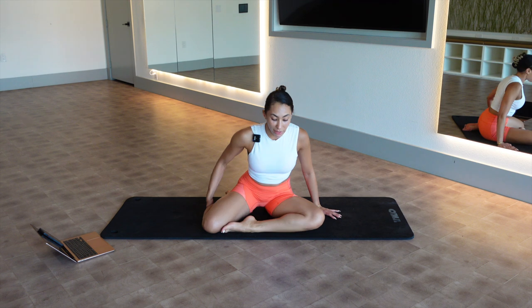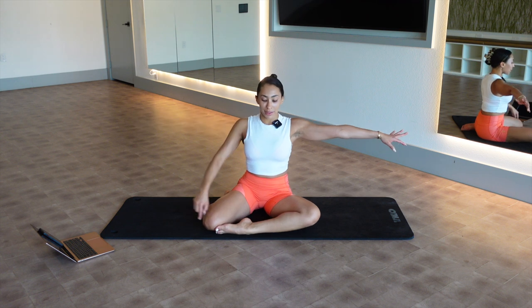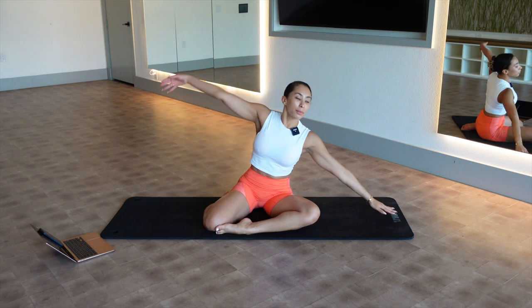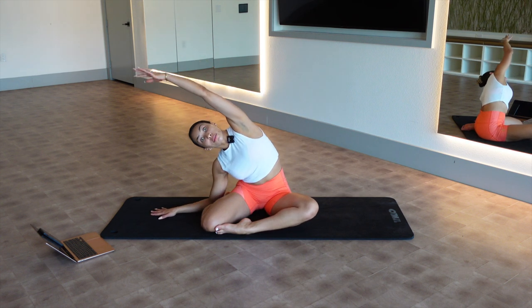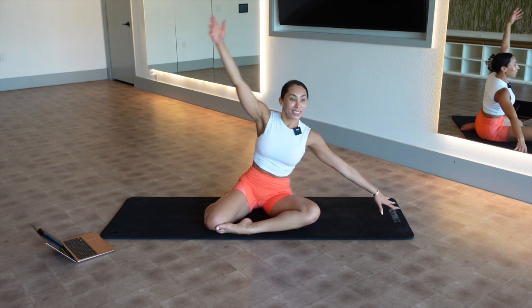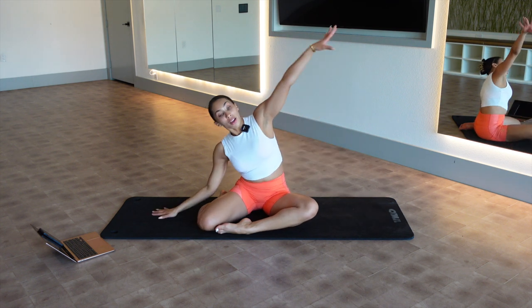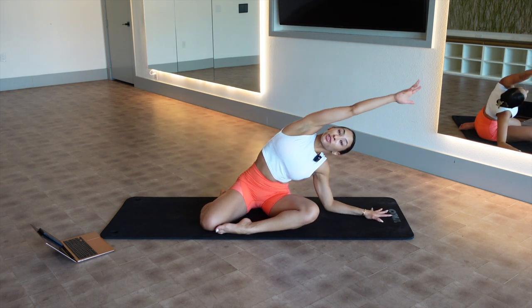Come back to seated facing me, right in the middle of your mat. This time your left shin is in front. Arms out to a T, left shin in front, right knee bent back — give me some mermaids here. I have been flying so much, been in like four different cities. Remember if this bothers your knee at all, it's not great — but you can always do crisscross applesauce.